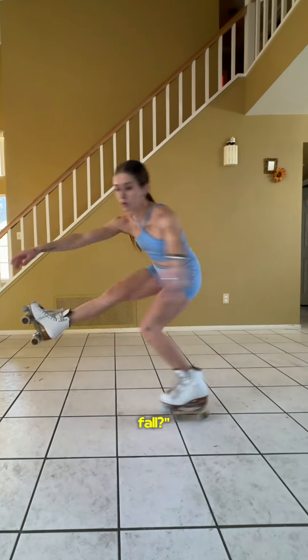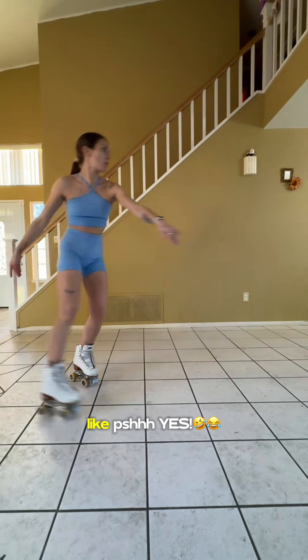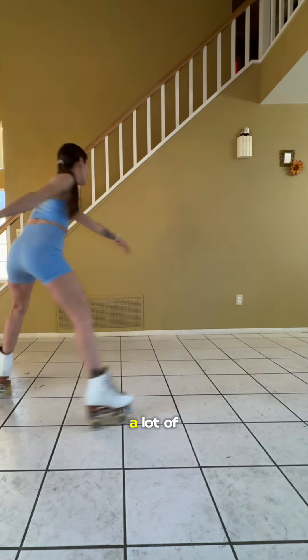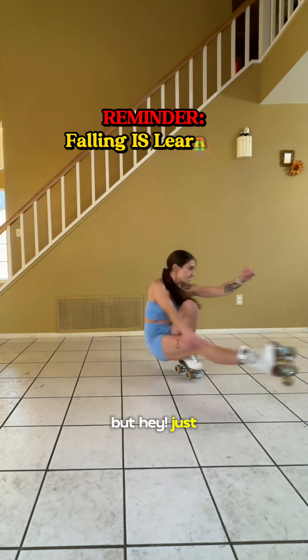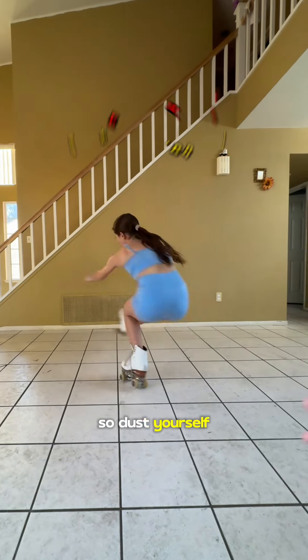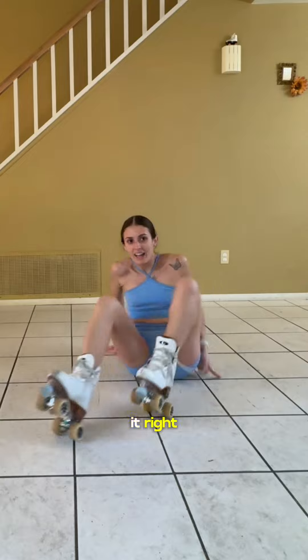A lot of people ask me, do you even fall? You don't post any of your fall clips? Yes — while there was a lot of success yesterday, let me assure you, there was a lot of falling too. Just a little reminder: there is no way to progress without falling. So dust yourself off, get back up, and do it a hundred more times till you get it right.